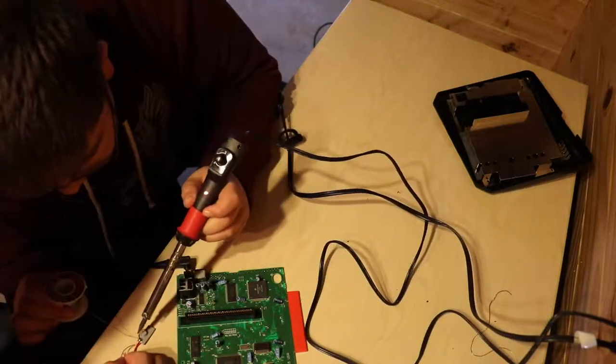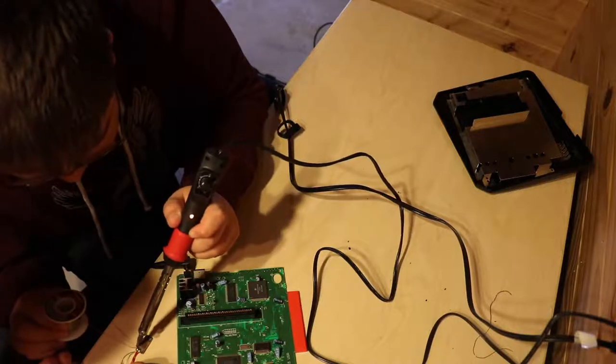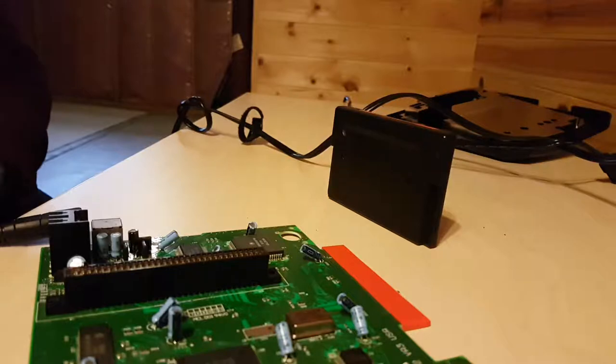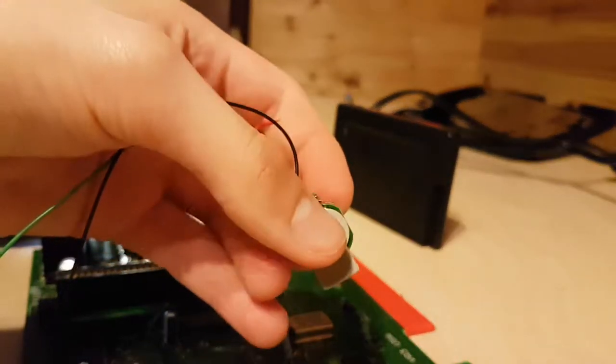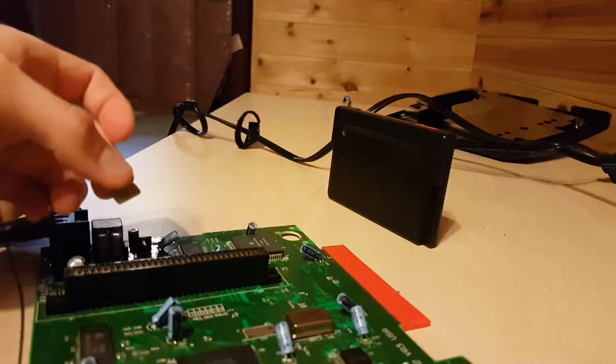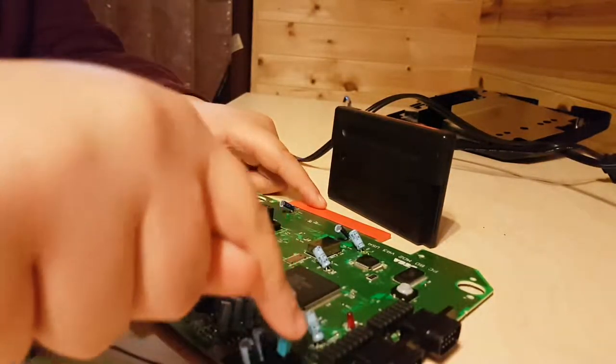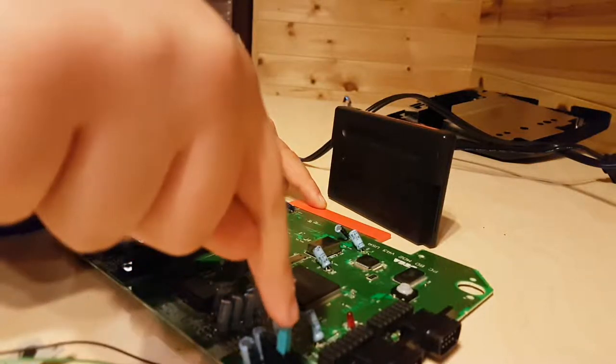We'll be right back. Hey guys, so we're back and the Genesis button works. As you can see here, we have the button soldered and the red light shows up right here, indicating the system is on. And it doesn't work with the original one again.